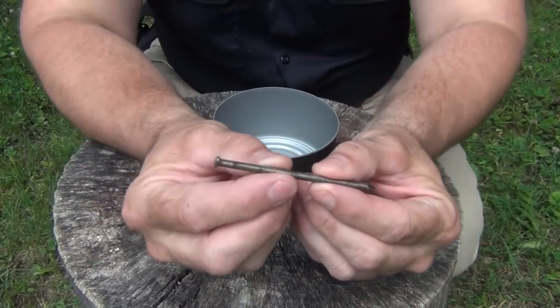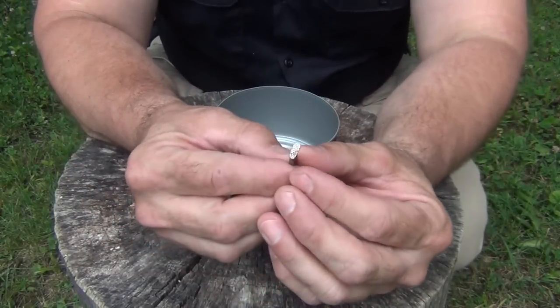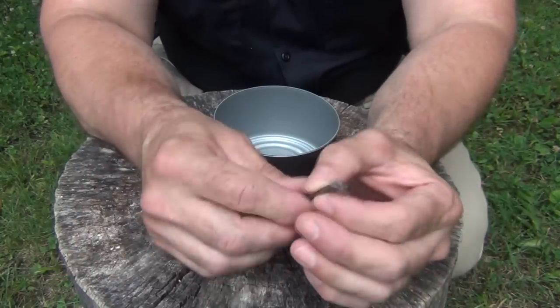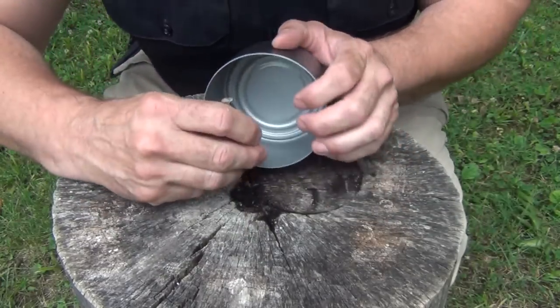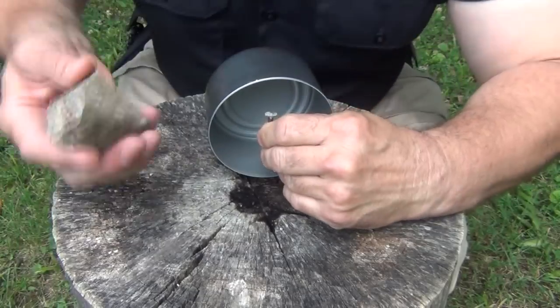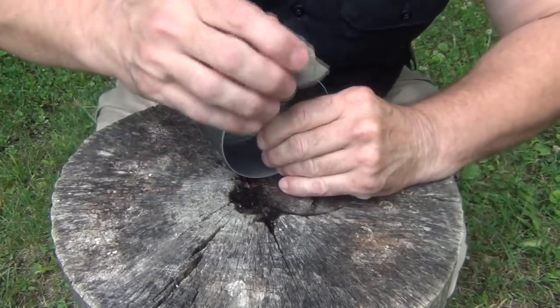Next, take the 16 penny nail that we carry in the wallet — it has a flattened head so that it rides flatter inside the wallet. This is of course for making emergency projects. You want to come about a quarter inch inside the can, and you can use a rock, a hammer, or whatever you have, and we're going to make a hole on both sides.